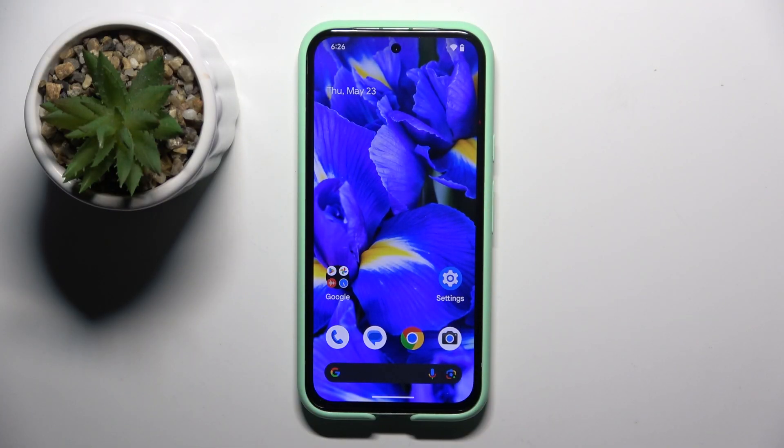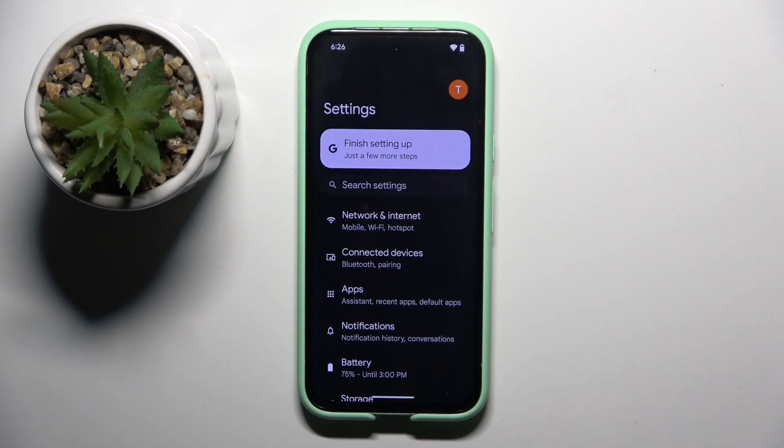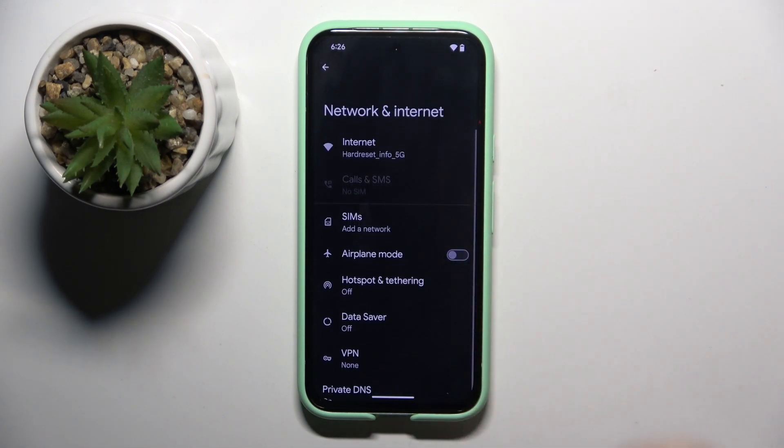Firstly, to do this we have to open Settings, and now we have to click on the Network and Internet setting right here.